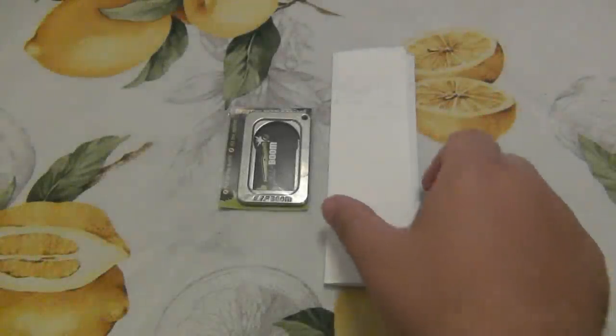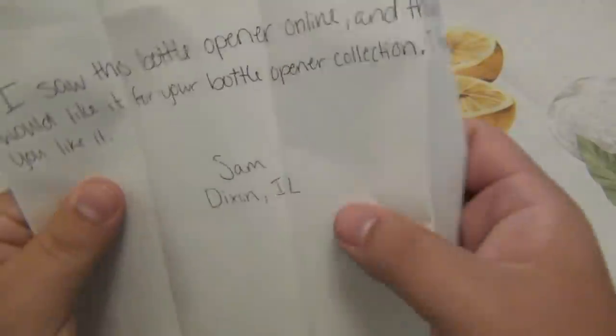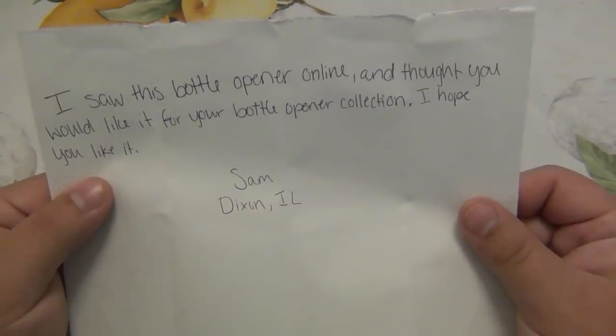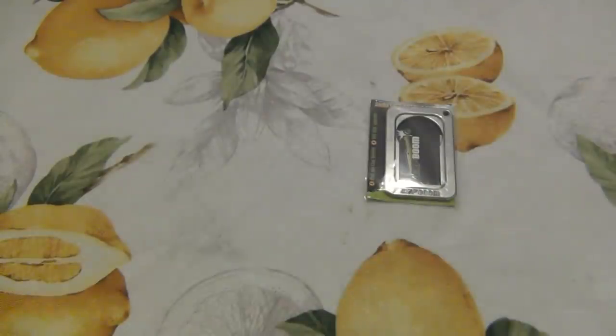What's up guys, so today I got this in the mail and this was really really cool. Here's a note — it says 'I saw this bottle opener online and thought you would like it for your bottle opener collection. Hope you like it. Sam from Dixon, Illinois.' Sam, you read my mind.